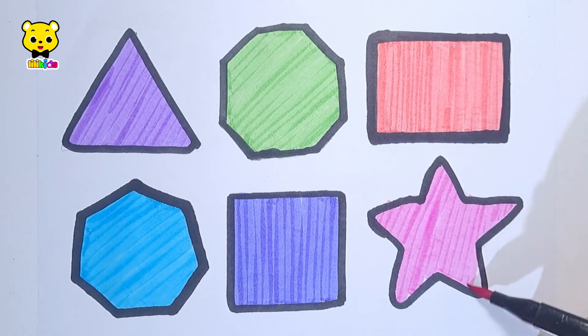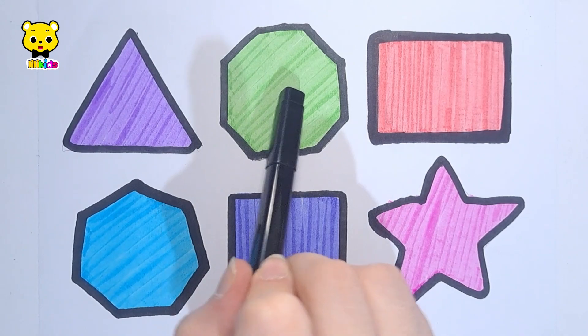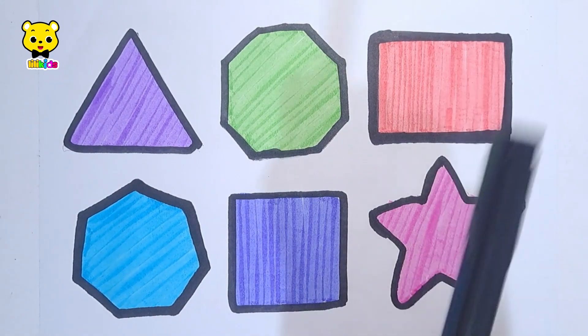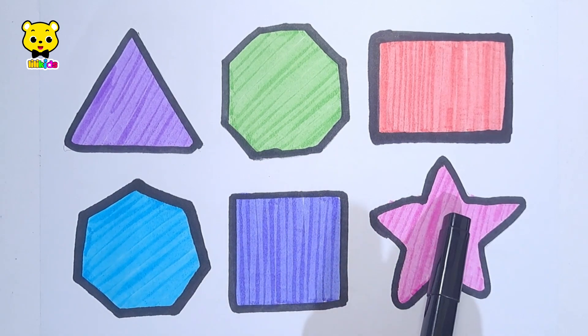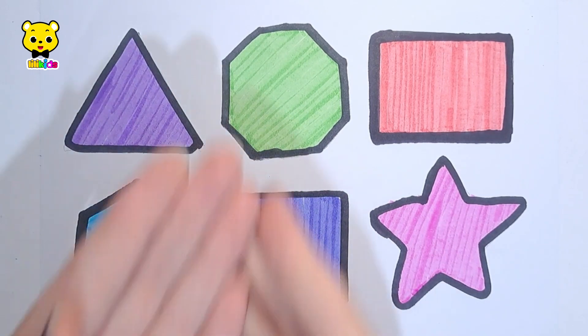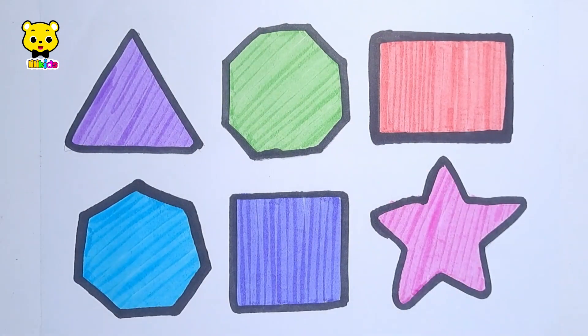Triangle, octagon, rectangle, heptagon, square, star. Thanks for watching! Please like and subscribe. Bye bye!